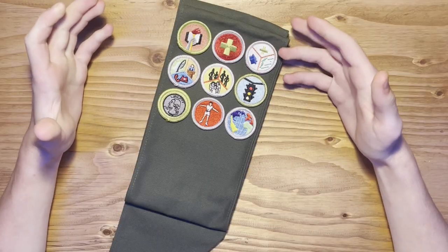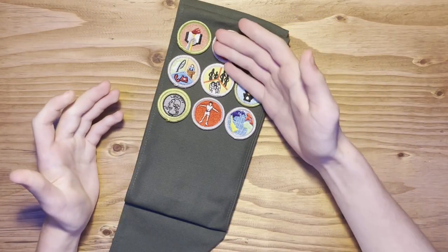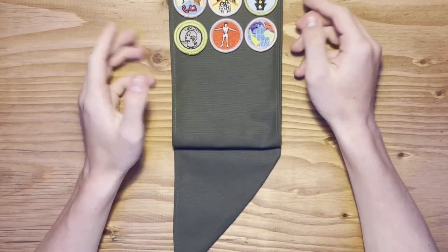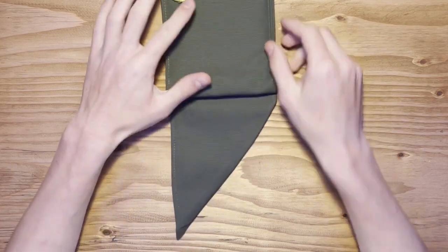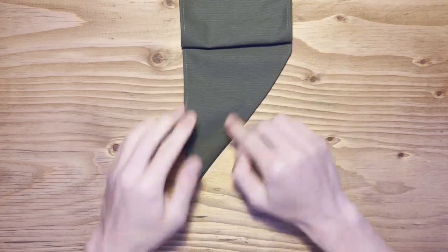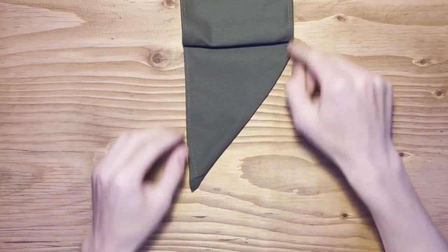When you get a brand new sash, it might be hard to know which side's the back and which side's the front. But an easy way to tell is that it is worn over the right shoulder. So you know that at the bottom here, if you're looking at the front, this is the orientation that the bottom is going to look.